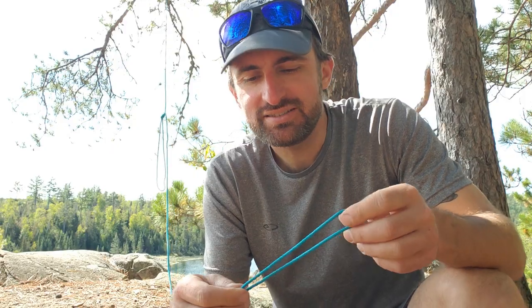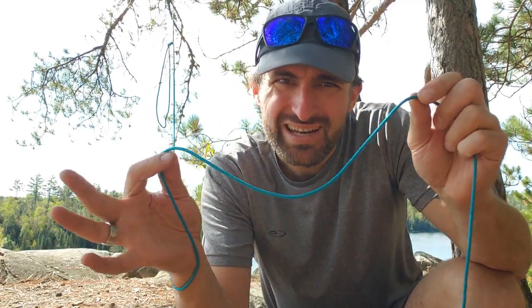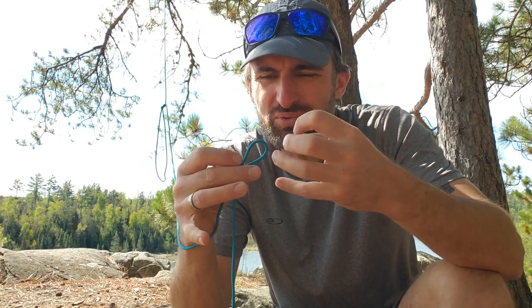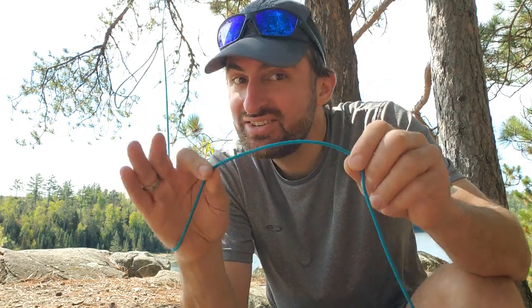Knots can be incredibly frustrating when you are trying to untie them, especially when your only method is to pull harder when they're stuck. Today I'm going to do a follow-up video from my last about six ways to untie stuck knots. I'm using this small diameter cordage because it's a lot easier to get knots stuck and hard and really over-tightened with less weight. If these six things work on this small of rope, then it will certainly work on climbing rope or any bigger diameter.